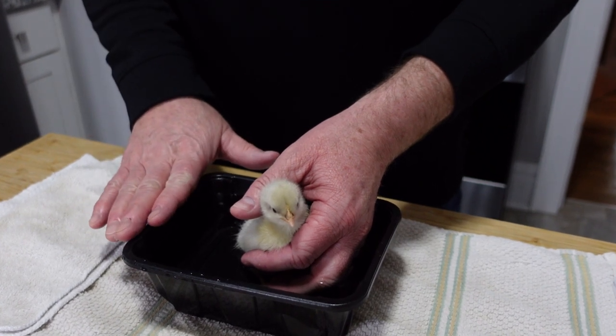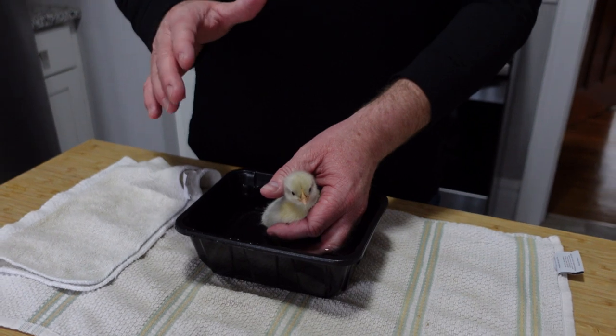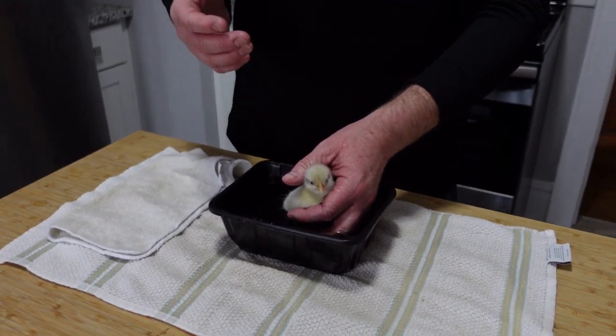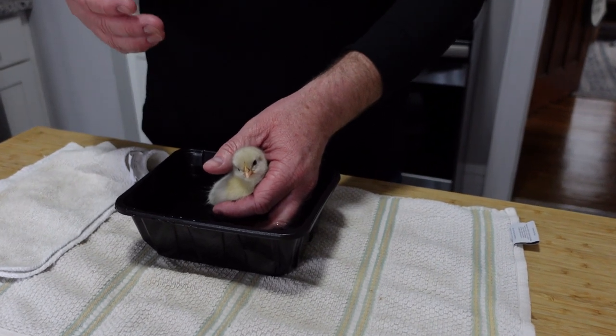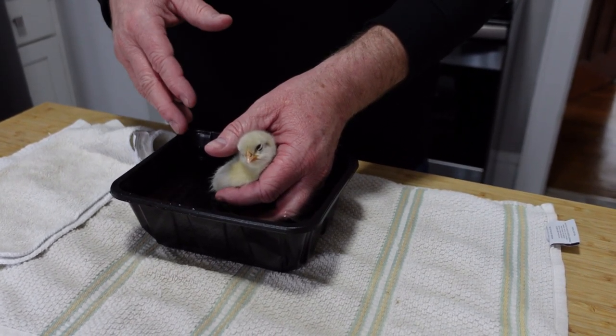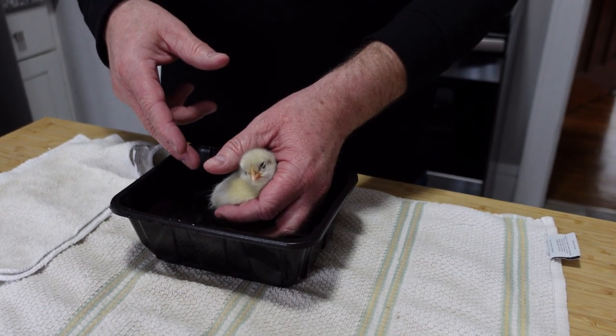What I've got is some warm water. Really watch the temperature — not too hot, not too cold. You'll know when it's right; your chick will really fight if it's too hot or too cold. I have a little Epsom salt in there.